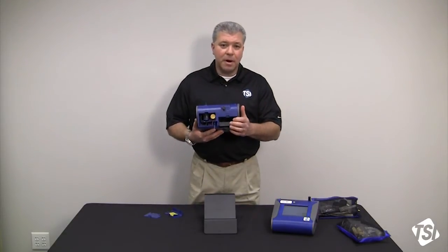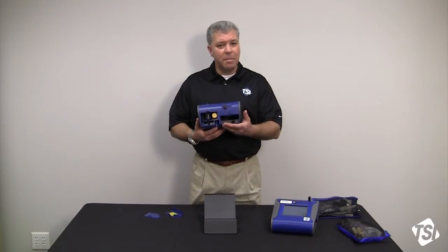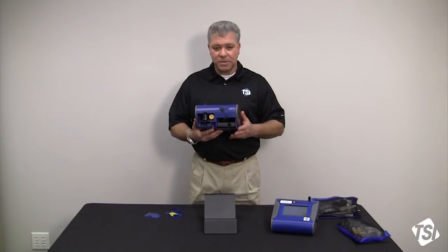The battery compartment will house two batteries. Each DustTrak comes with one battery, but if you'd like a second battery to extend sampling run times, you can certainly purchase another one as an accessory.